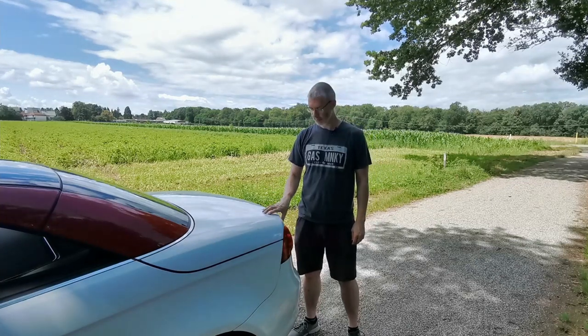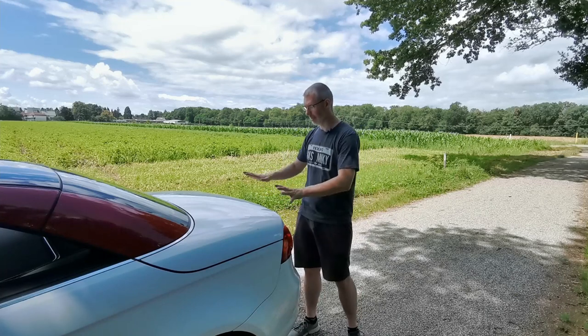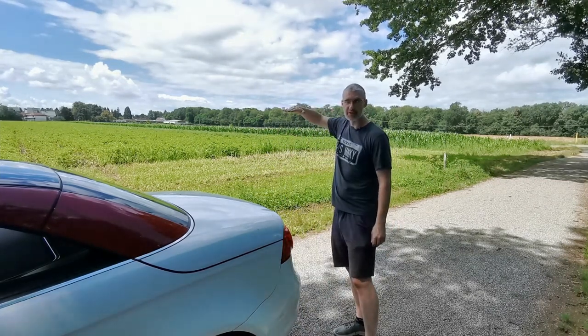Welcome to a short video made on request. A few people asked me to show how you get the trunk into the service position — where the trunk is basically tilted back and opened at the same time.